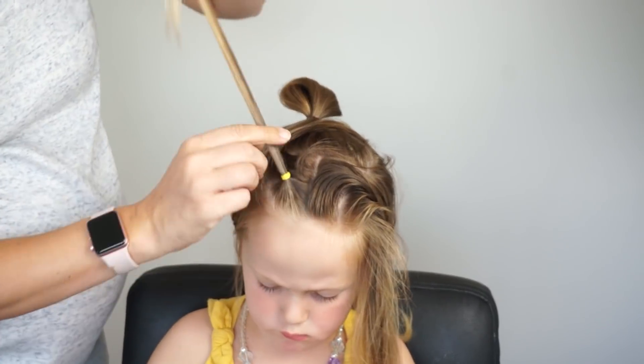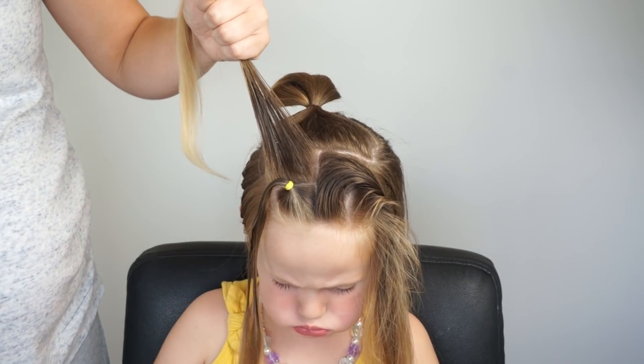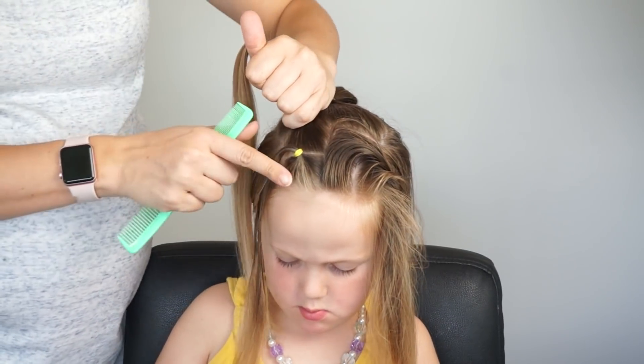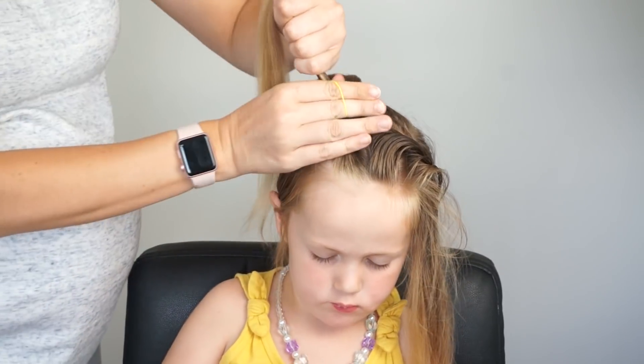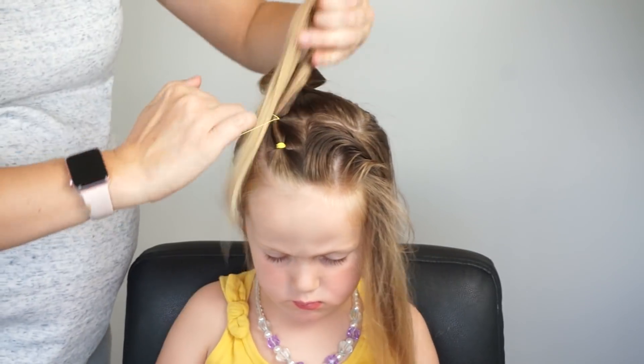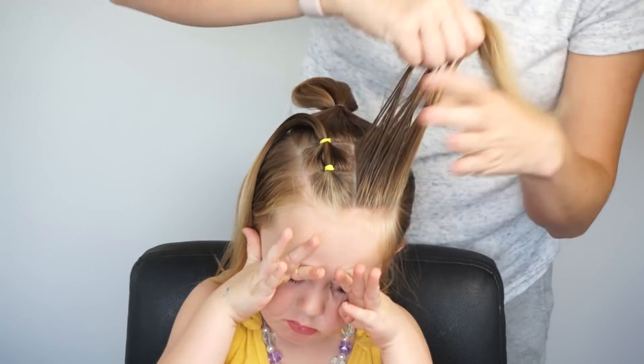So here I'm doing the left side, and then back behind it I'm spraying it with water and spray gel, combing it out, combing the front ponytail back into the second ponytail so it's nice and smooth, and then adding an elastic. And then I'm just going to repeat this on the right side doing a connected ponytail.